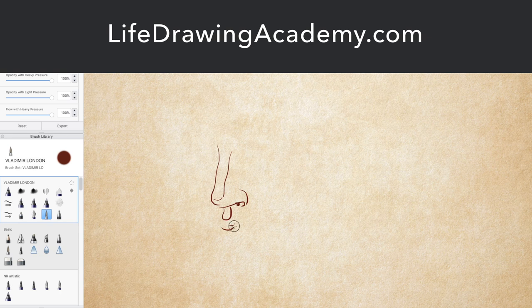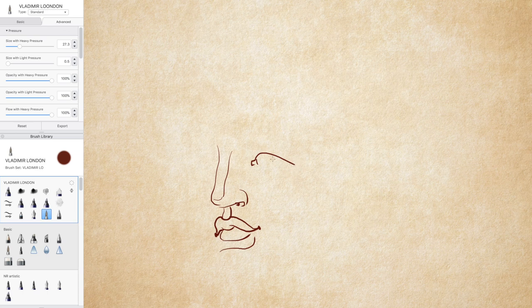How to draw a portrait is explained in depth in the Life Drawing Academy online course. If you want to improve your portrait drawing skills, this is one of the best courses to take.